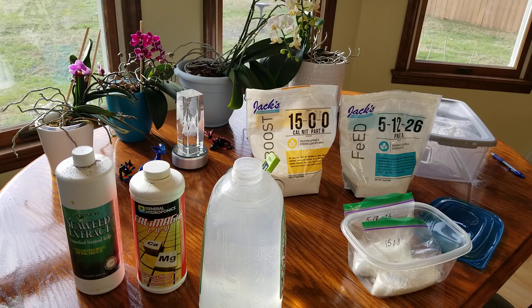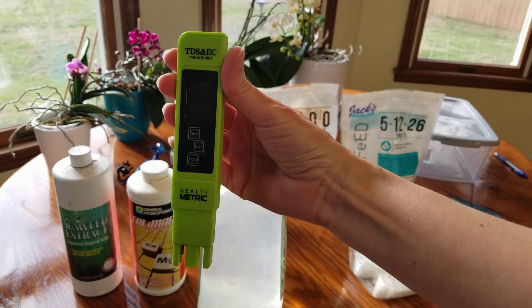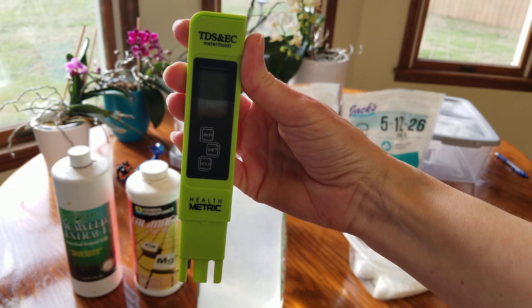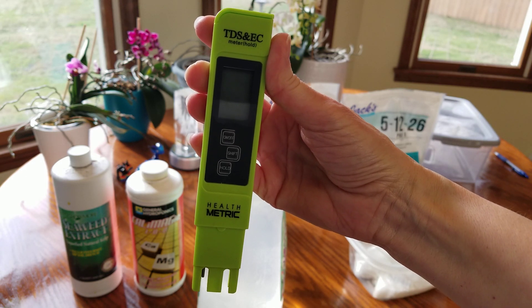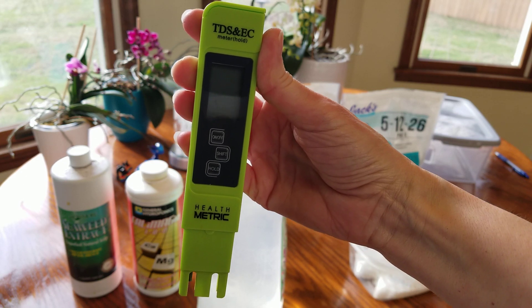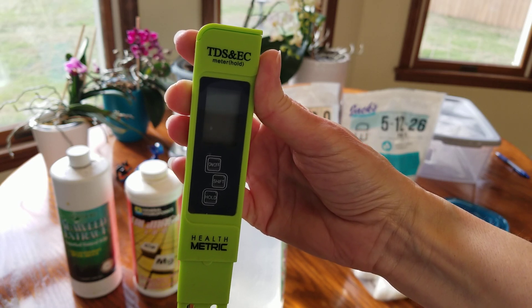Today I'm going to show you everything you'll need to use this fertilizer properly and I'm going to keep this video as user-friendly as possible. First off, you're going to need a TDS pen. It measures total dissolved solids in a solution and it keeps you from making big mistakes. I use this all the time because the amounts you're using of these fertilizers is very tiny — the correct amount is great, but too much of this fertilizer is a disaster.